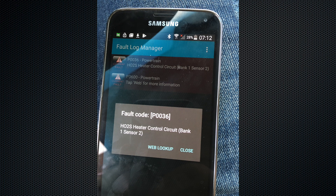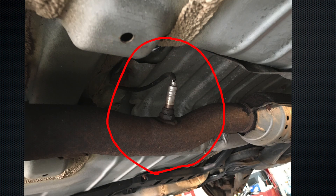The error P0036 tells us that we have an oxygen sensor that is not okay. It's Bank 1, Sensor 2.